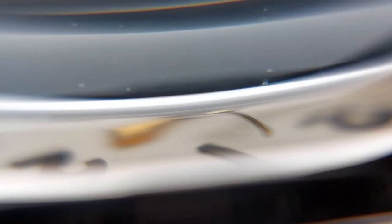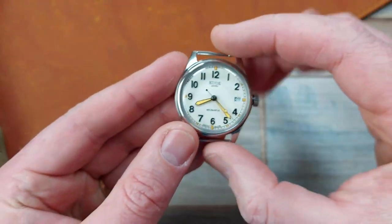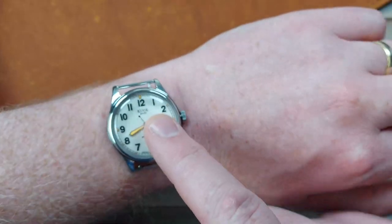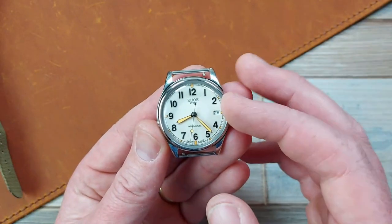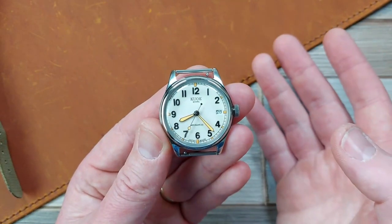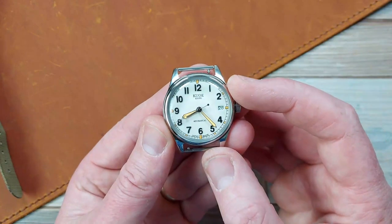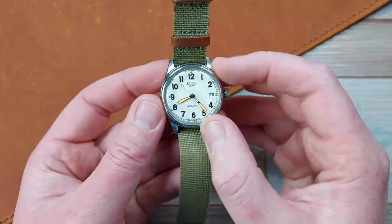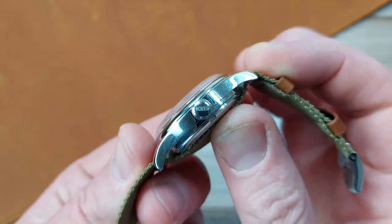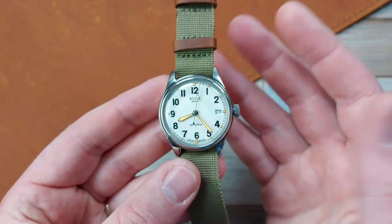We've got a lovely 3mm domed mineral crystal here, and the total height of the watch is 12.3mm. A really nice, decent lug-to-lug of only 42mm, so it's going to wear really well — it's just like a little button on my wrist. And a lovely big dial at 29mm, which is about the same, if not a bit bigger, than the dials you get on a lot of 40mm case size dive watches. So that gives you a perspective of why a small watch doesn't have to read small. It's a 35mm case excluding the crown. It's a 6mm crown, which is signed — very nice. It's a fingerprint and smudge magnet because it's all polished, but that definitely adds to the vintage aesthetic and adds some class.